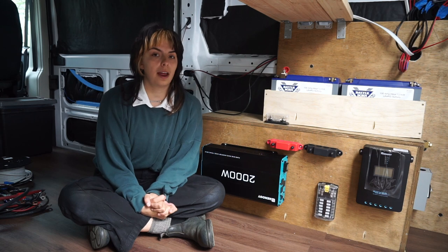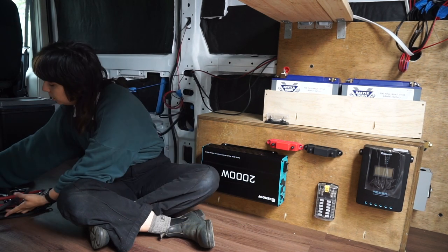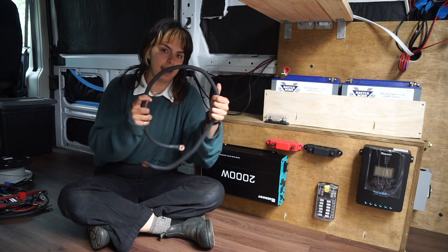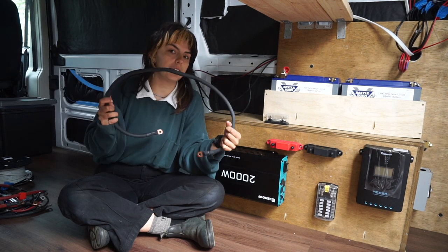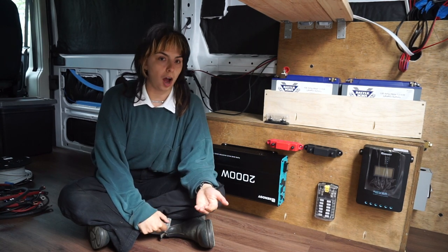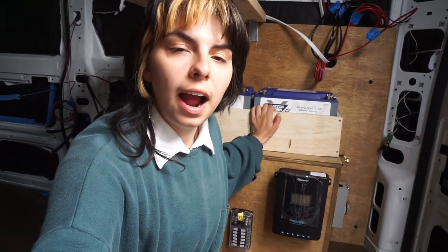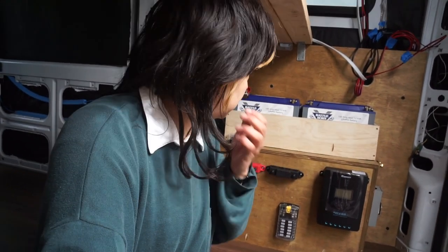The biggest wire I'm using in this project is 2-0. It's extremely flexible — you can see right here, this is a 2-0 wire and it can move around really, really easily. You want that flexibility within your system because you don't want your copper stranded wire to be bending or crimping. After you have everything mounted, you know how long your wires need to be, and now we're going to make all of our connections between our appliances.